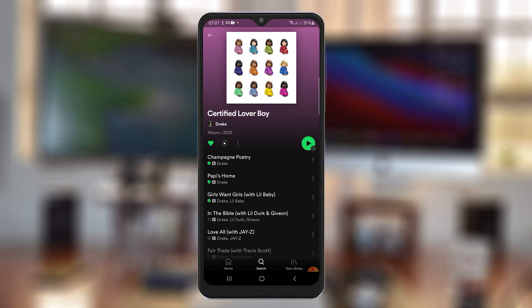Once they're all downloaded, you can go ahead and listen on the go, even in places without internet connection. That's the method to download any album on Spotify — first make sure you get the right album, then download it just like that.